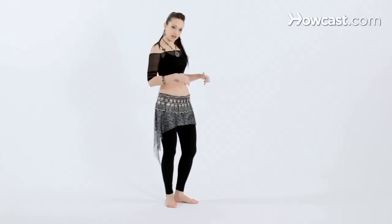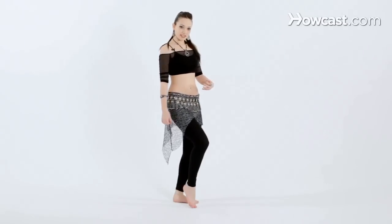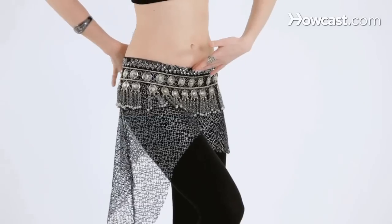So now let's try the hip drop and kick. Let's come back to the same position we were in before: keeping the knees bent, the left leg is stationary — that's your standing leg — the right foot is in front, heel lifted, chest up, arms out, lower abs are tucked in.